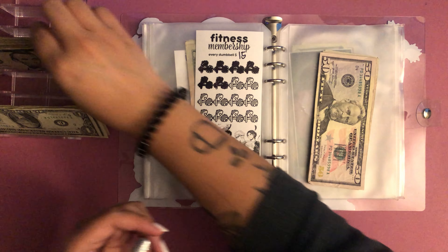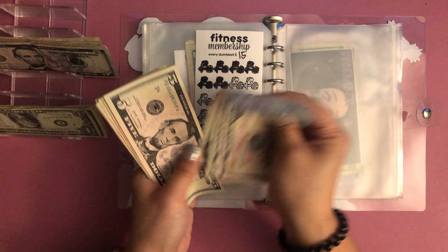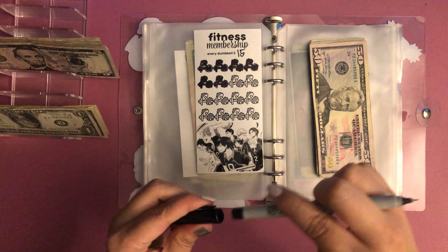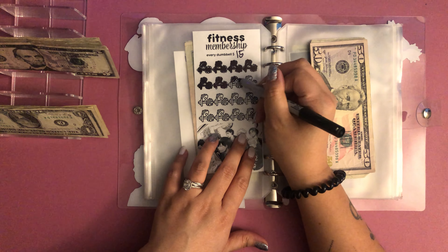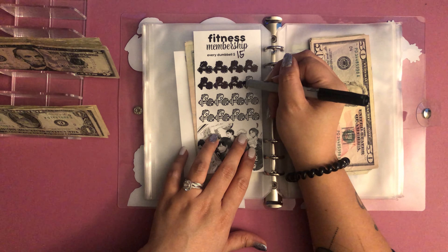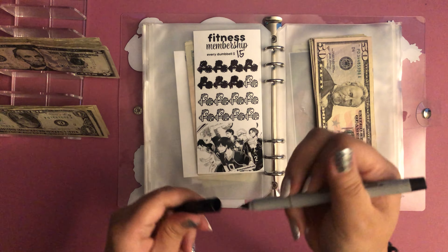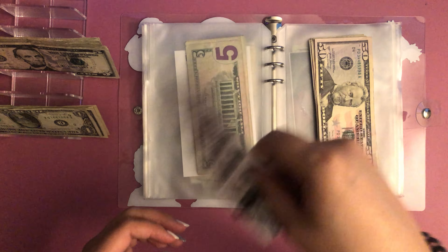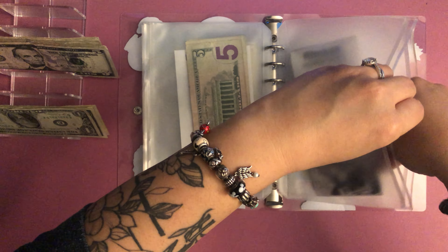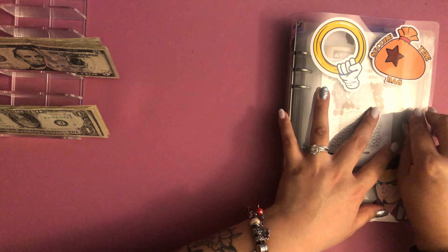Next is the fitness membership — this for sure has to get hit. Doing five, ten, fifteen... fifty, sixty, seventy, eighty, ninety, one hundred, one-oh-five. For those who don't follow my other social media — I work out at home and I pay for this membership annually. I have to dedicate funds when I can so I know it's going to get paid. A gym just doesn't really work for me and my lifestyle at the moment. Okay, we're good here.